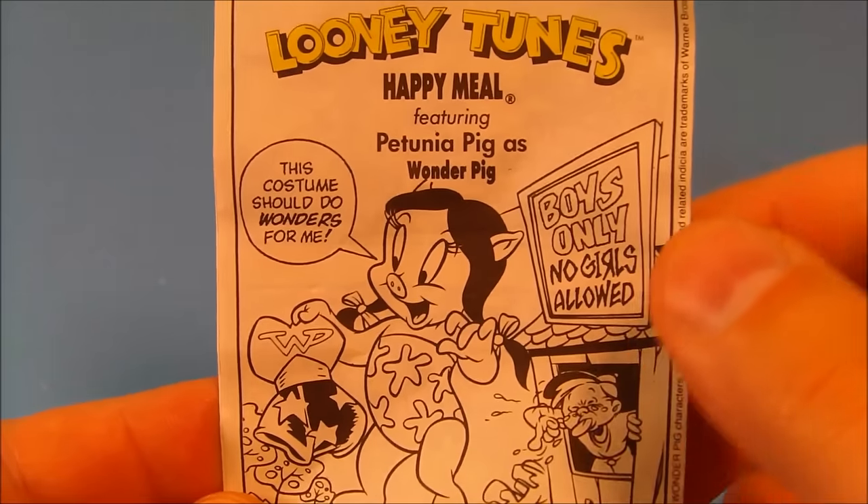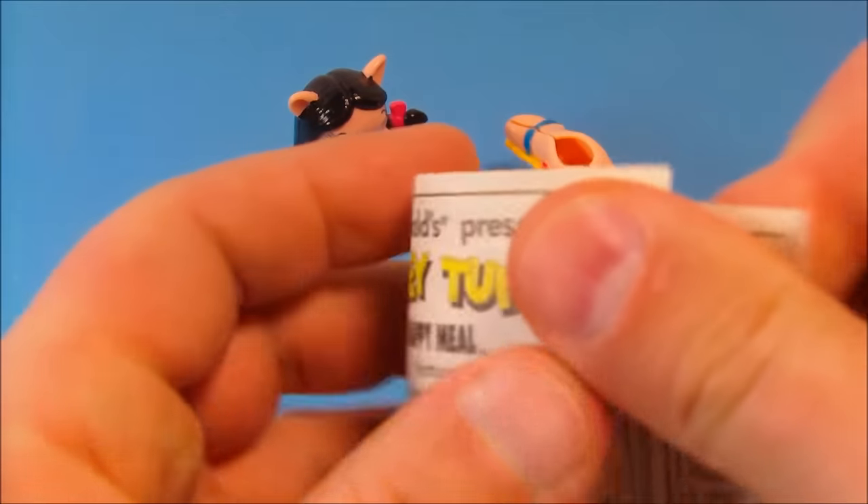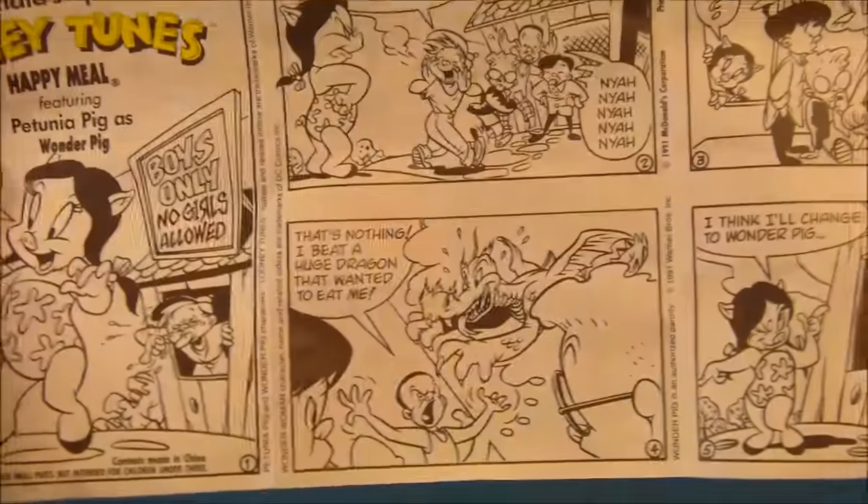Inside each little figure bag we get a little comic, and you just unfold this and it gives you a short story — a little comic strip of what's going on with each individual character. I think that's awesome right there.